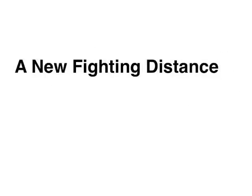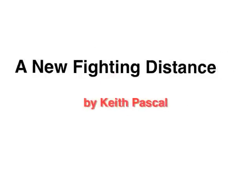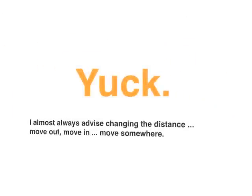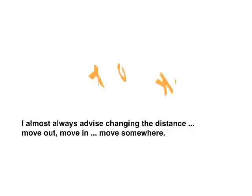A new fighting distance. If you have read any quantity of my martial arts writing, then you know how I feel about fighting at sparring distance. Yuck! I almost always advise changing the distance — move out, move in, move somewhere.